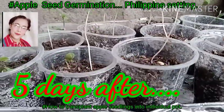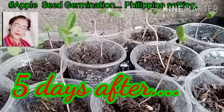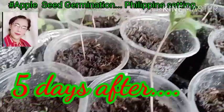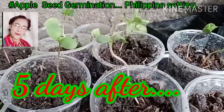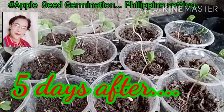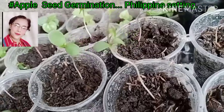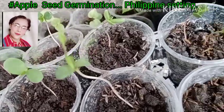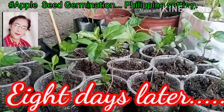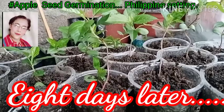This is after 5 days — they've turned green so quickly! As long as they get some sunshine, keep them under shade to avoid rain so they don't get waterlogged, and you can control the moisture. After about 7 to 8 days, look how big they've become already.